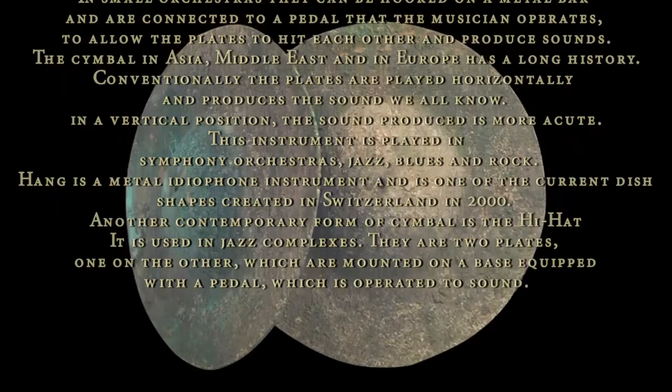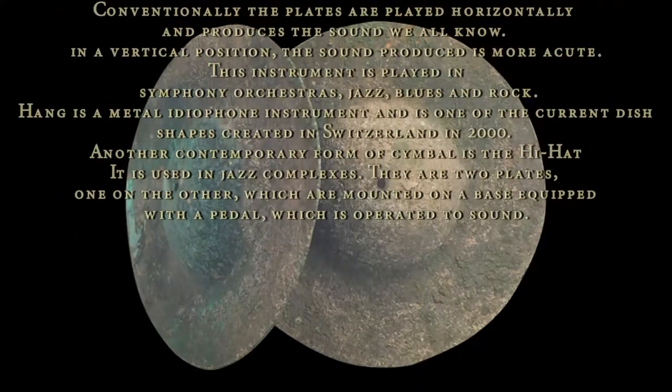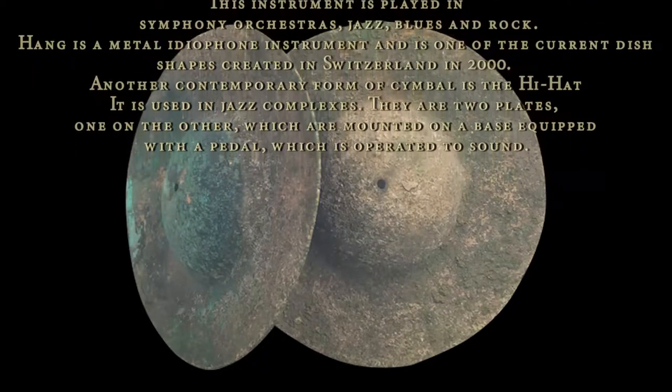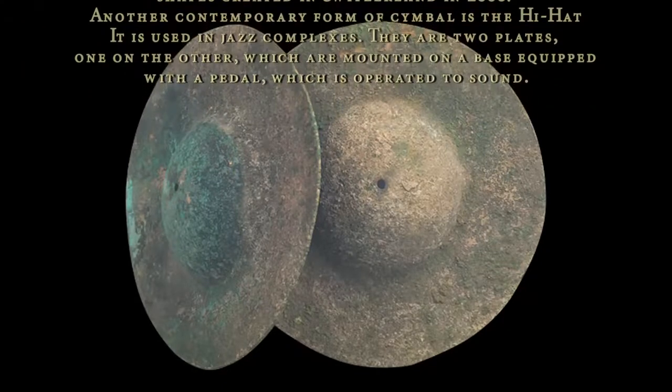The cymbal in Asia, the Middle East, and in Europe has a long history. Conventionally, the plates are played horizontally and produce the sound we all know. When used in a vertical position, the sound produced is more acute.